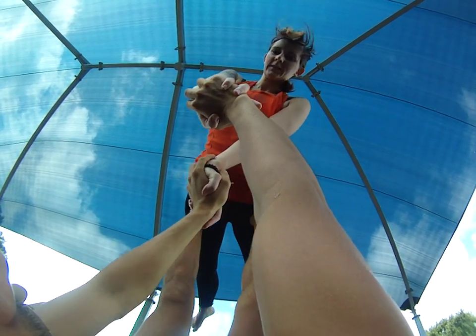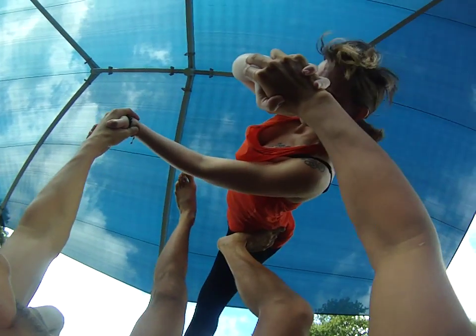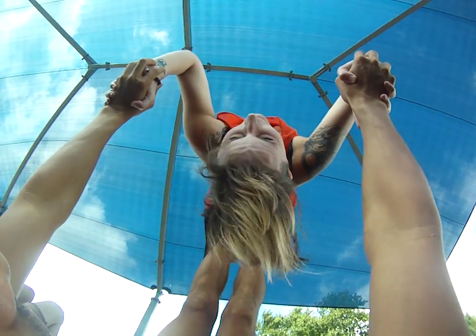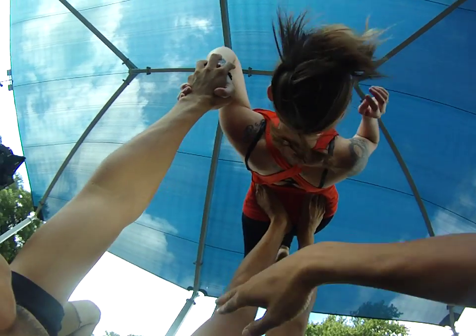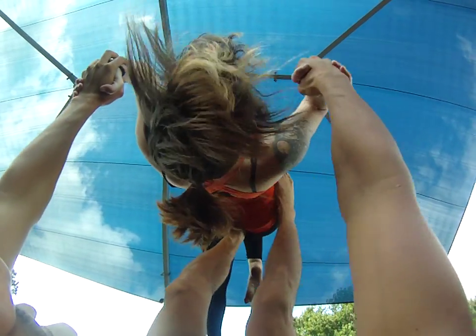My timing is: I pivot out, I dip a bit — when you dip it helps them stack their hips — and then from there I pop up and catch over. Before I pop anything, I always walk it first to get the motion and get the flyer very familiar with what the feeling is going from bird over to back bird. I'll walk it a few times and then pop it.